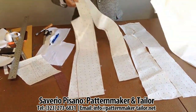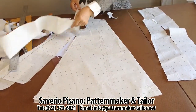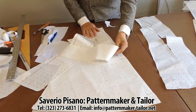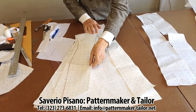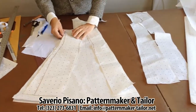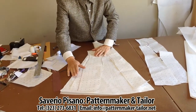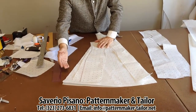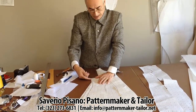And we fold the paper in the center and we put this in and copy the same piece. The same piece. Here we give more flare.